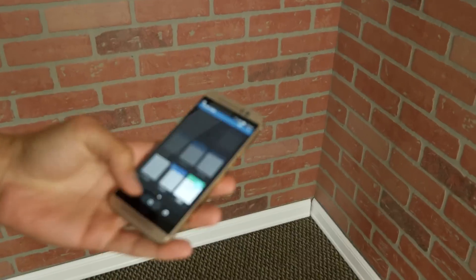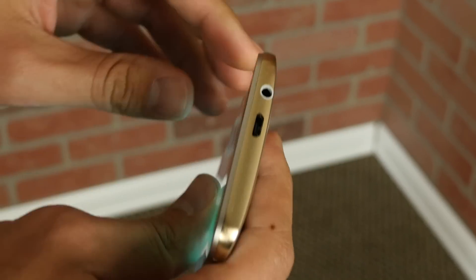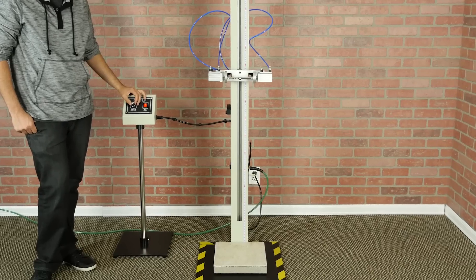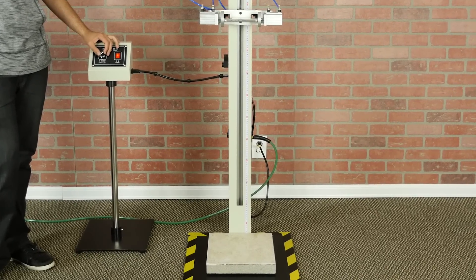In this next drop, we're dropping the One M9 from 1 meter onto its side. The phone still works, with the only damage from that drop coming to the bottom of the phone — a large scuff on the bottom right, along with some light scratches across the bottom left.